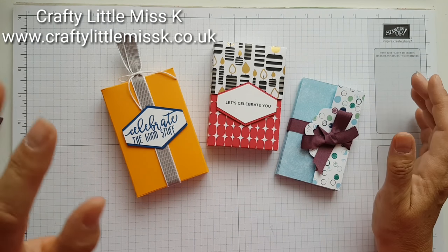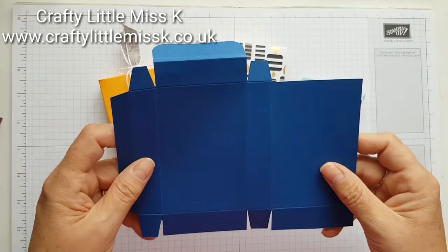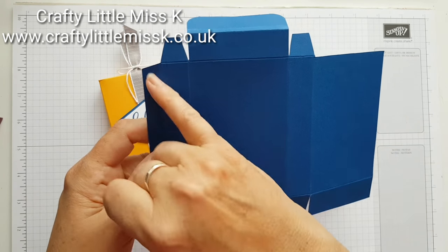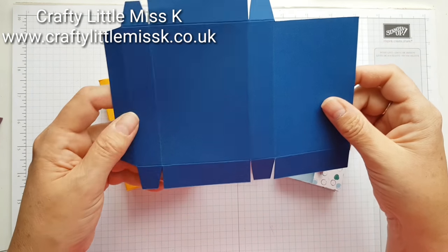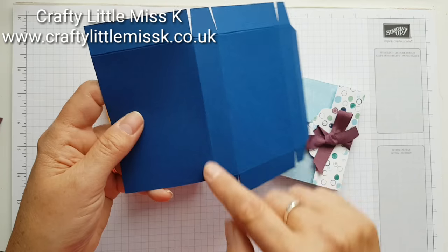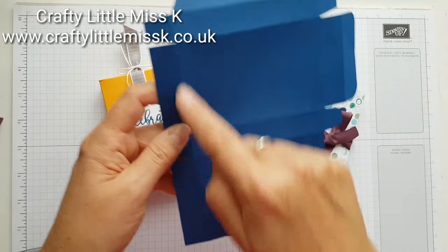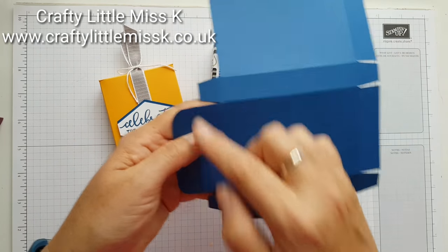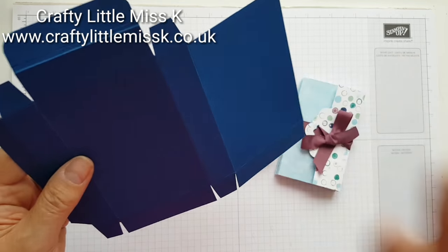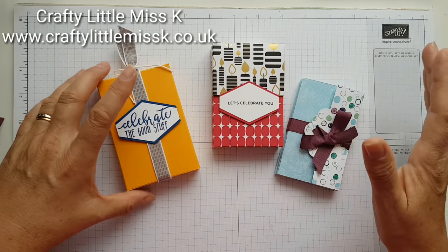I do have the measurements if you want to make a plain one and just stamp it up. A piece of cardstock that's seven and a half by six and a half — score lines on the long side at two and three quarters, three and a half, six and a quarter, and seven. On the short side you've got five eighths of an inch, one and a half, and five and a quarter. I'll check those measurements and put them on my blog.